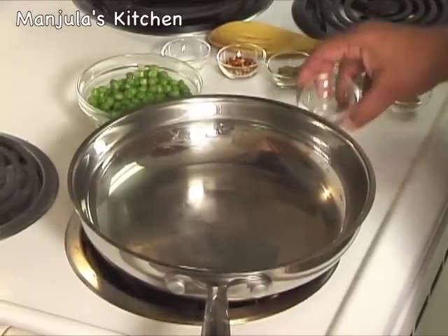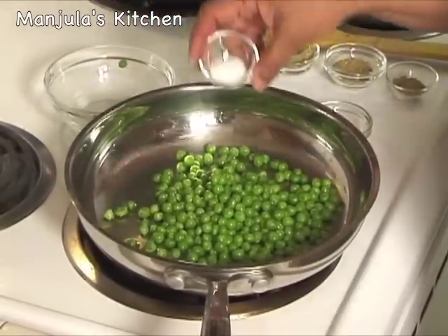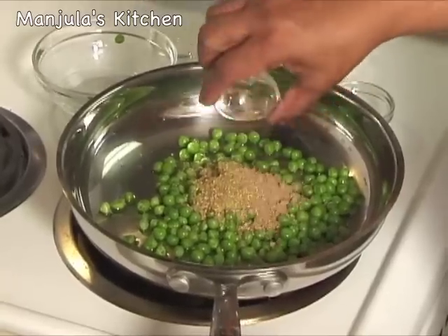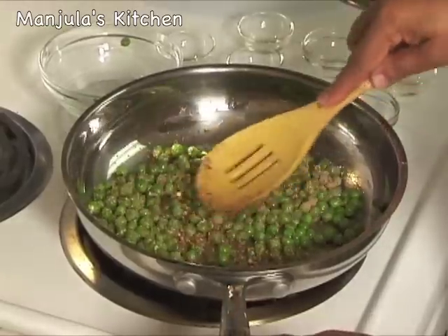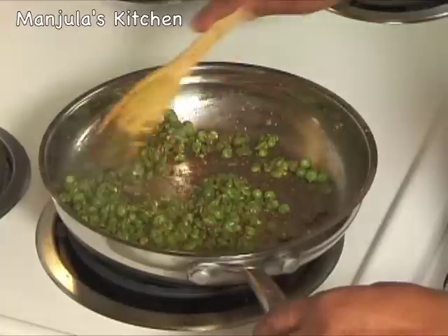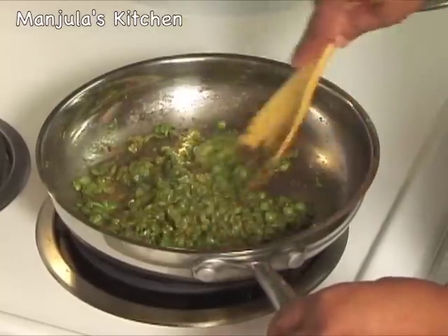Heat is on, medium high. First I am going to put the oil and make sure the bottom of the pan is coated well. Now add the green peas, salt, chilli flakes, fennel powder, coriander powder, and amchur. Now we are going to stir fry this — it should take about 4 minutes. While stir frying we need to mash the peas. After about 3 minutes the peas are ready. We don't want to dry them too much; it should just be dry enough to fill easily. Now it needs to cool off before filling.